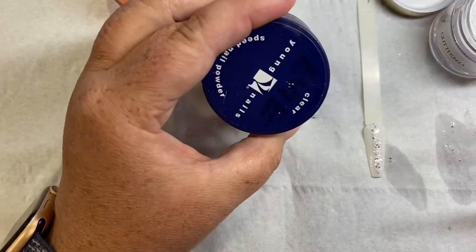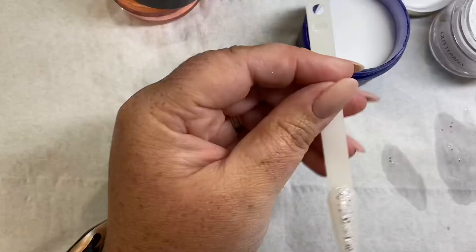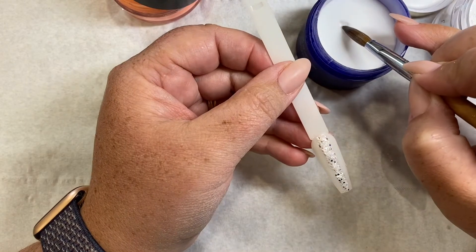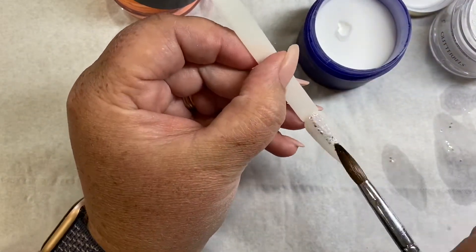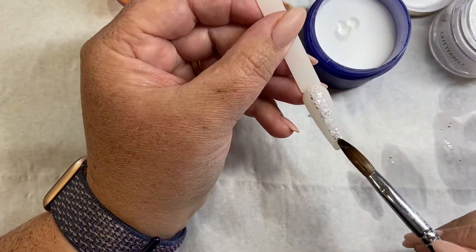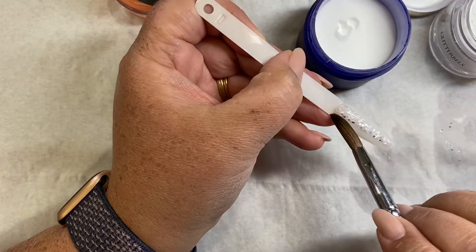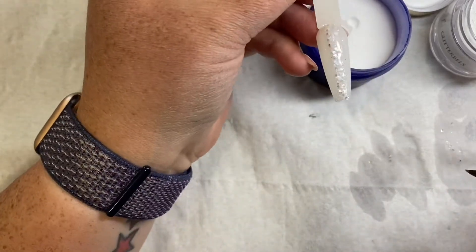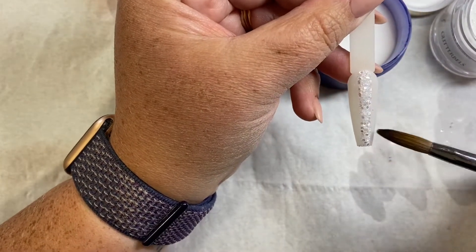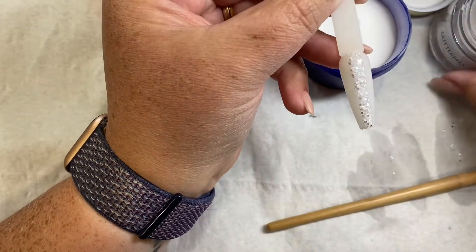Okay, so once you've done that, I'm going to go in with some Young Nails Clear Powder and I'm just going to cap that. Just let that dry for a little while — it doesn't have to be completely dry to do the next bit, it just needs to be set enough so it's not going to start dribbling down the side.